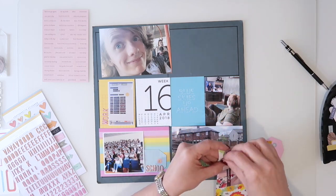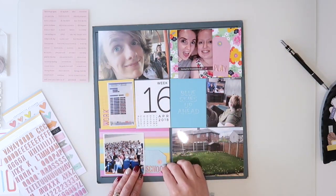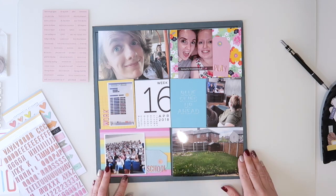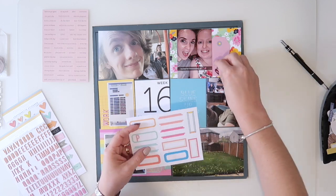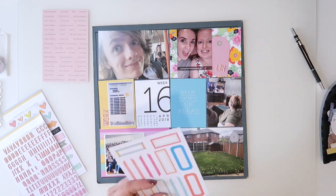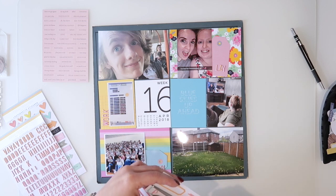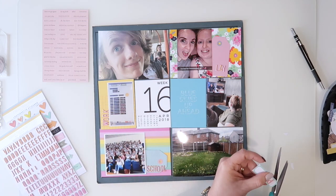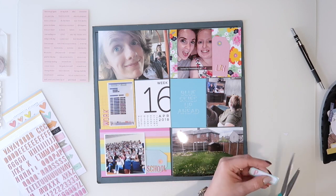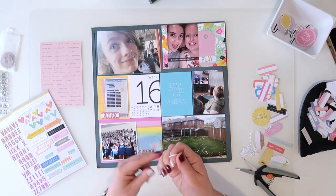I knew for this one I wanted to use those little puffy stickers, so I wanted the words to go in a few different places on the page. I've got work, school and play, which also sort of have a little mini theme about them, and I'm going to bring in a few different labels to help make those words pop. I'm just cutting apart a label from the cut-apart sheet to start off with.